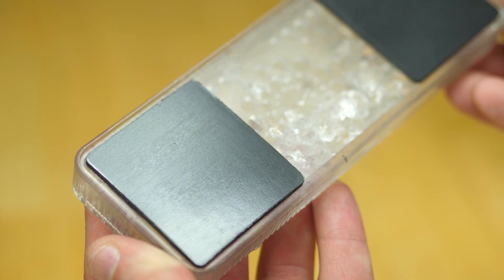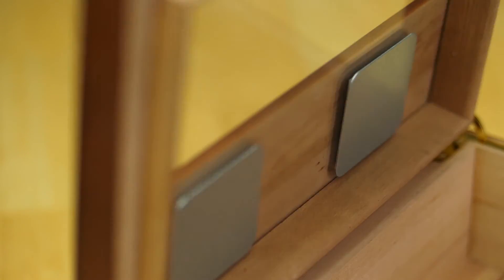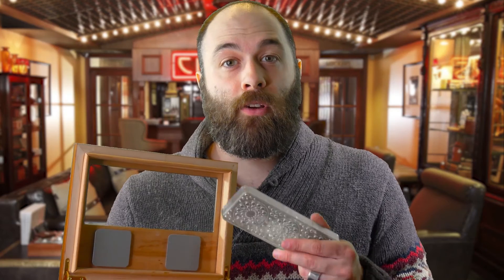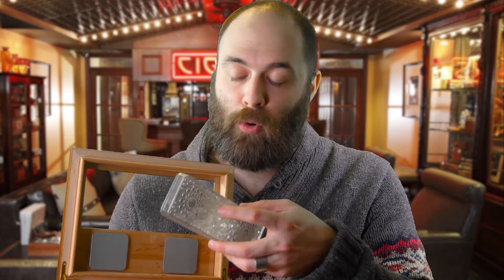It's super easy to install. It comes with two magnets that you put on the back of the humidifier and then on the inside of the glass. So when you're ready to add more distilled water to your humidifier, it's as easy as just pulling it off, putting more water in, and reattaching it.